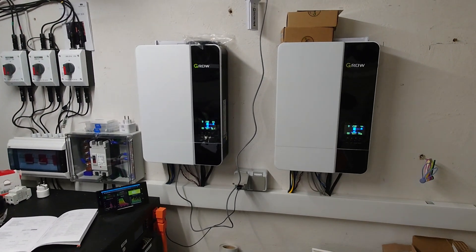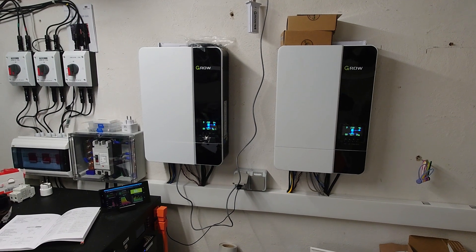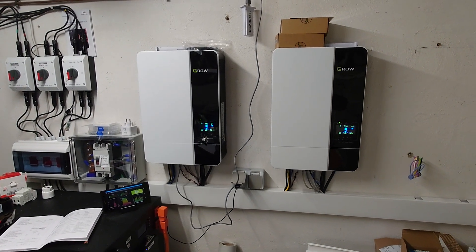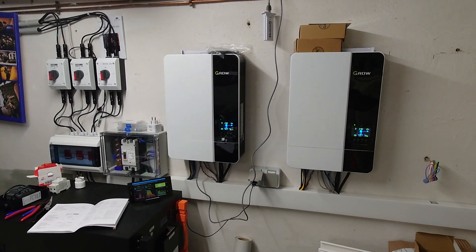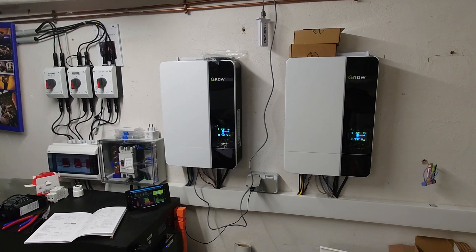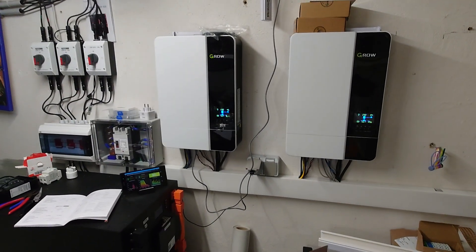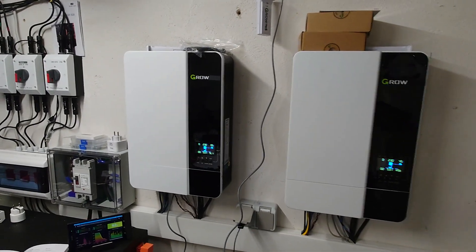Hi Solar community. I recently made a video for the German audience regarding the maximum PV input current of the GroVat SPF 5000ES. I thought this would also be helpful for the international community, so that's why I'm making this video now. What we want to figure out is the maximum PV input current of the GroVat SPF 5000ES.